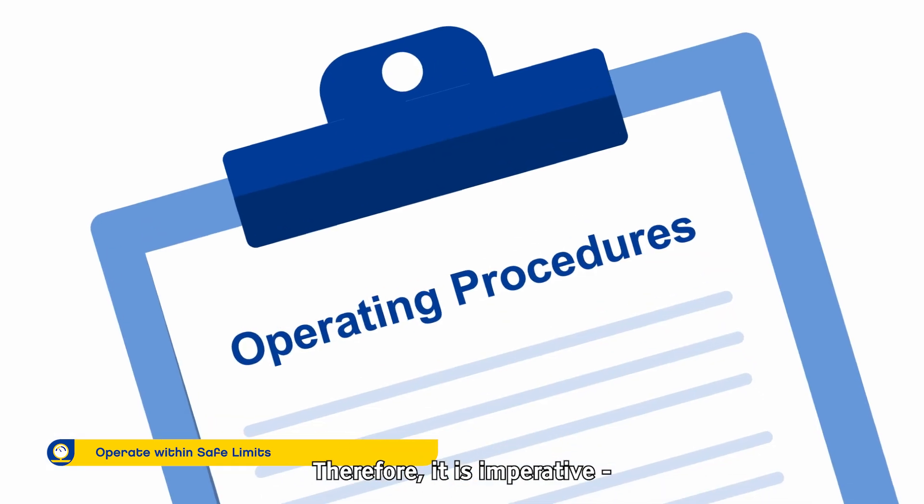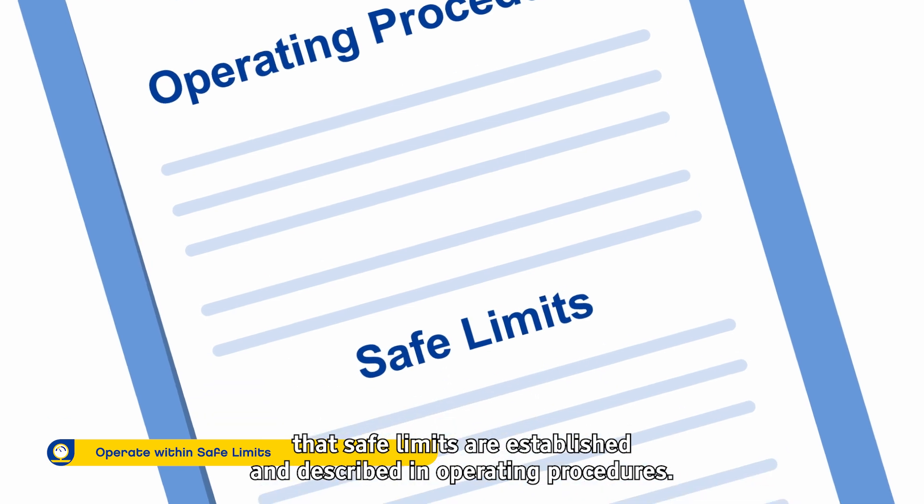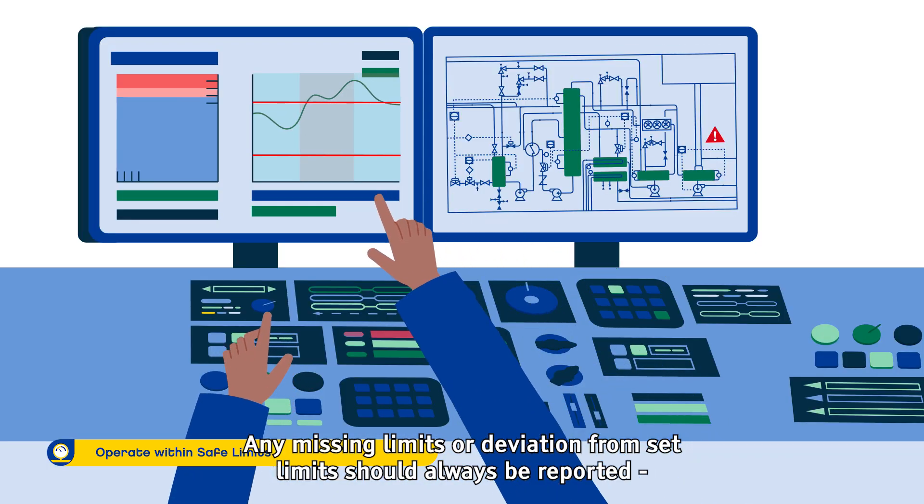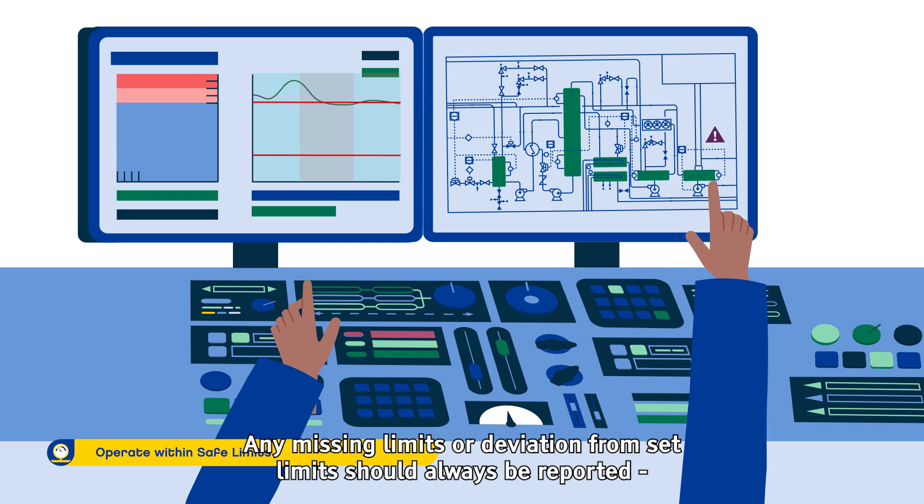Therefore, it is imperative that safe limits are established and described in operating procedures. Any missing limits or deviations from set limits should always be reported as soon as possible.